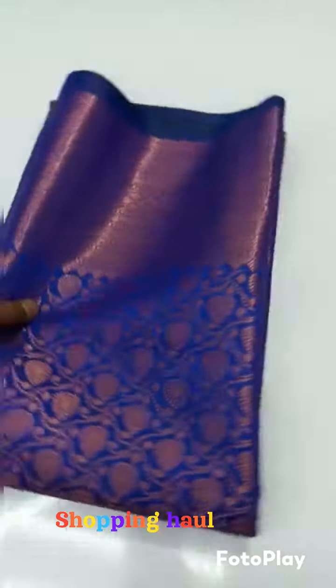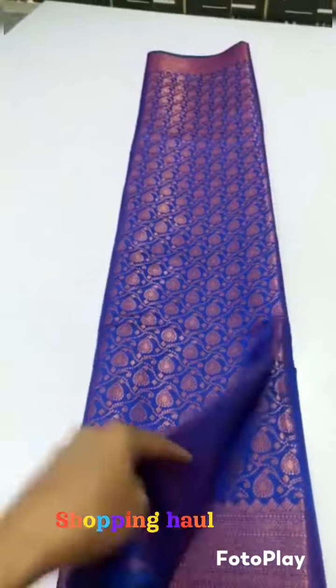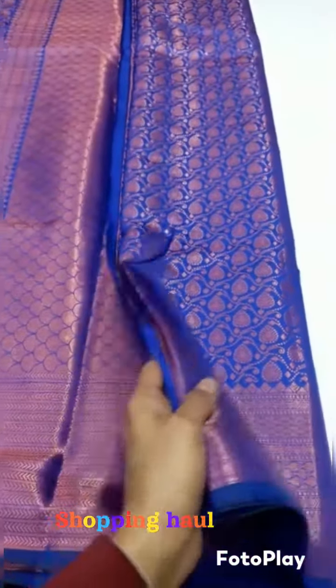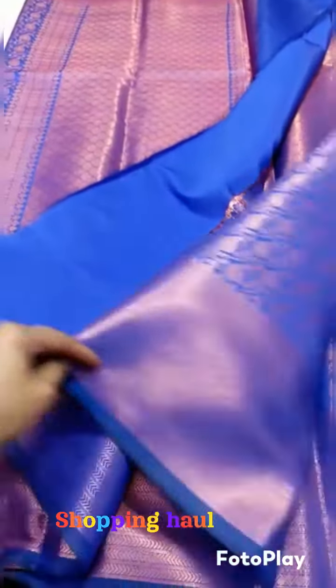This sari is very soft. The fabric is very soft. This is an oxy sari. We are going to have a comfort zone in this sari.